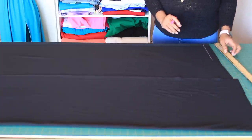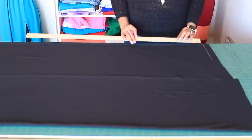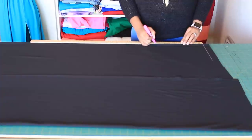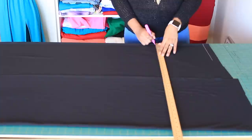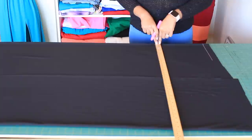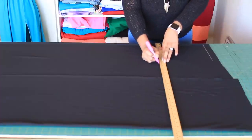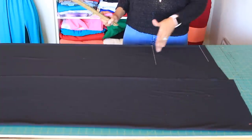The next measurement we need is your waist to hip measurement, measured vertically. Count down waist-to-hip plus one inch and mark that line. Then turn your ruler across and at that hip point, mark out the hip circumference — that's hip divided by four — and draw that line. You should now have two lines: your waist and your hip.